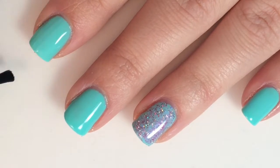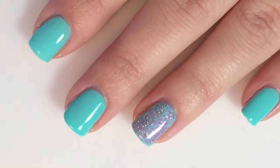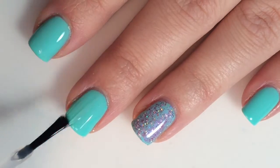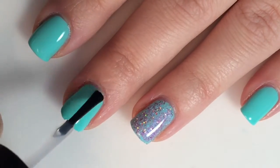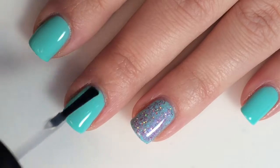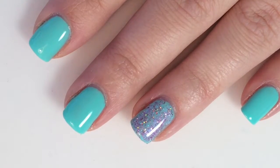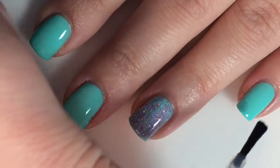I'm using Cheche Vite from Sally's Beauty Supply. I like this one — it's fast drying. If you're light on the bristles when you do a stamping design, I haven't had it smear any of my stamping designs.